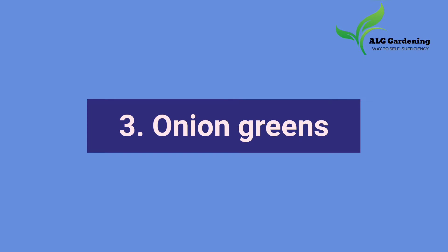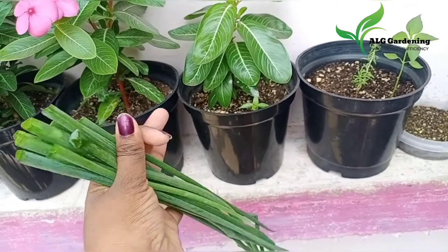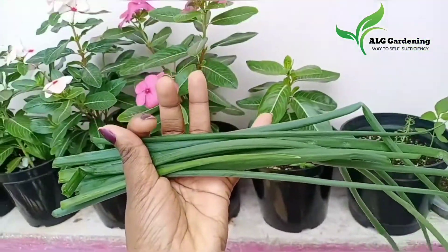Then I harvested a few onion greens. I harvested these for adding into my fried rice and, in a hurry, forgot to film it.